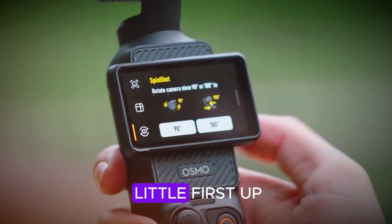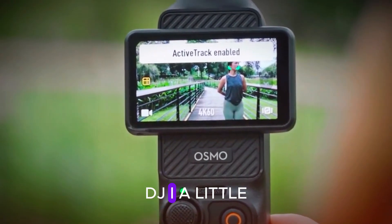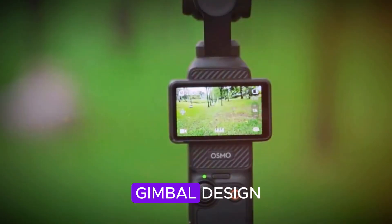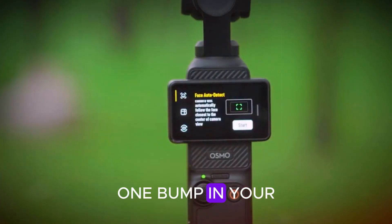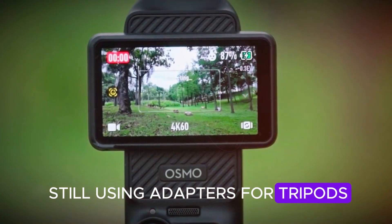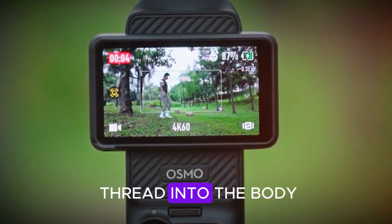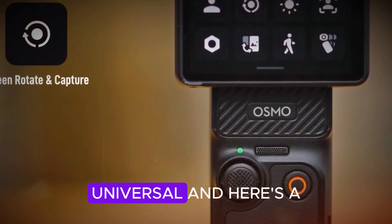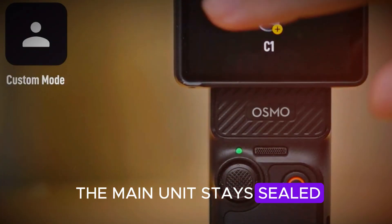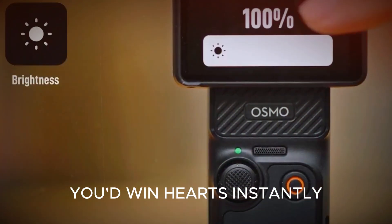Now let's dream a little. First up, water and dust resistance — just give us some protection, DJI. A little IPX4 goes a long way when it suddenly starts raining mid-shoot. And that gimbal design — maybe tuck it in just a bit more; one bump in your bag and it's game over. Also, how are we still using adapters for tripods in 2025? Just put a 1/4-20 thread into the body already — clean, simple, universal. And here's a big one: swappable batteries. Even if the main unit stays sealed, at least give us a modular battery handle. DJI, you'd win hearts instantly.